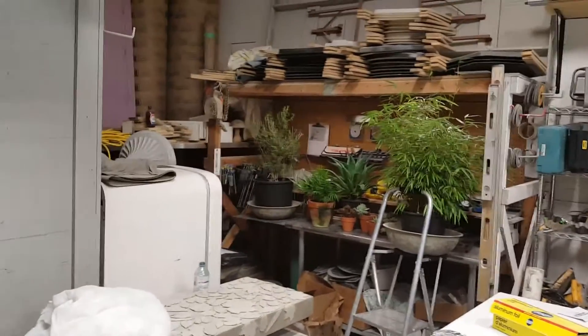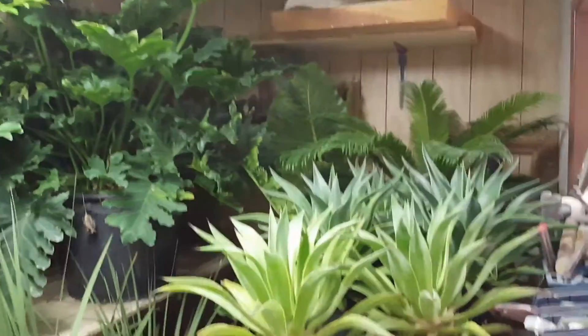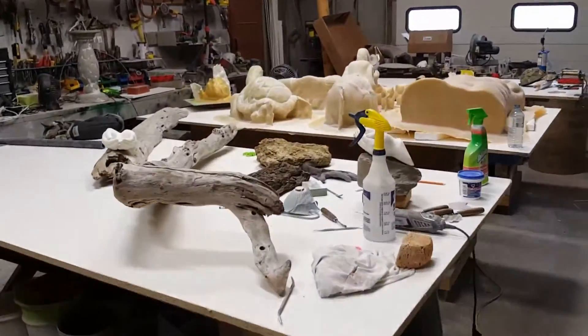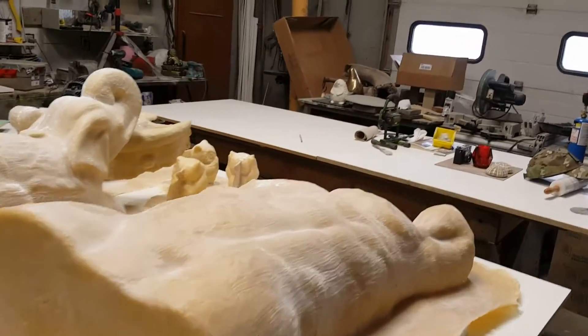There are more plants over there in the corner, and this used to be my old rubber room — you can see it's pretty full up too. The house is full of plants. I've got good oxygen going on and it covers up the ammonia from the rubber.